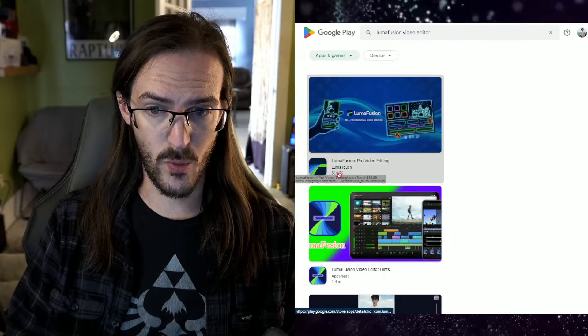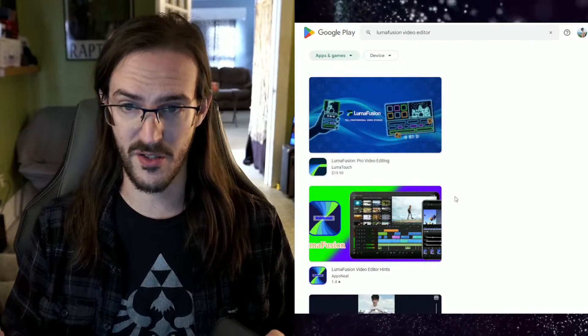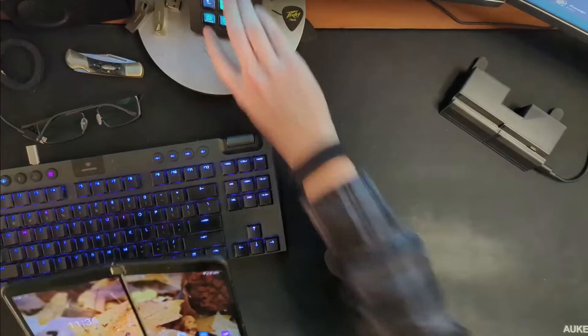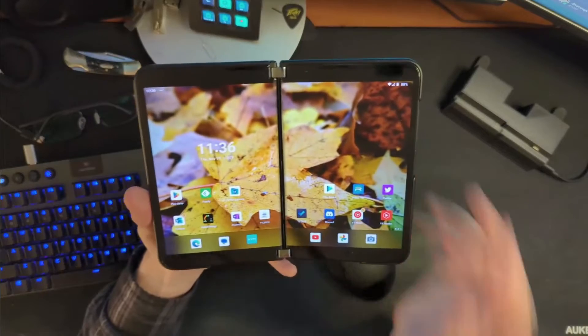I'm also going to compare it to another video editor I've been using quite a bit called CapCut. It's made by the same people that make TikTok, which is a little bit strange and maybe even slightly unnerving, but CapCut works really well and it is free. LumaFusion is not free — it's currently $20 and I think it's going to be $30 shortly, since this is currently a beta.